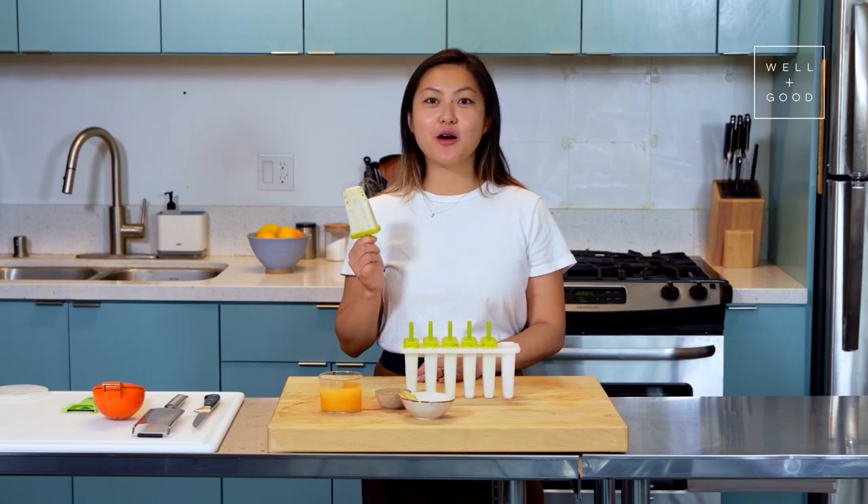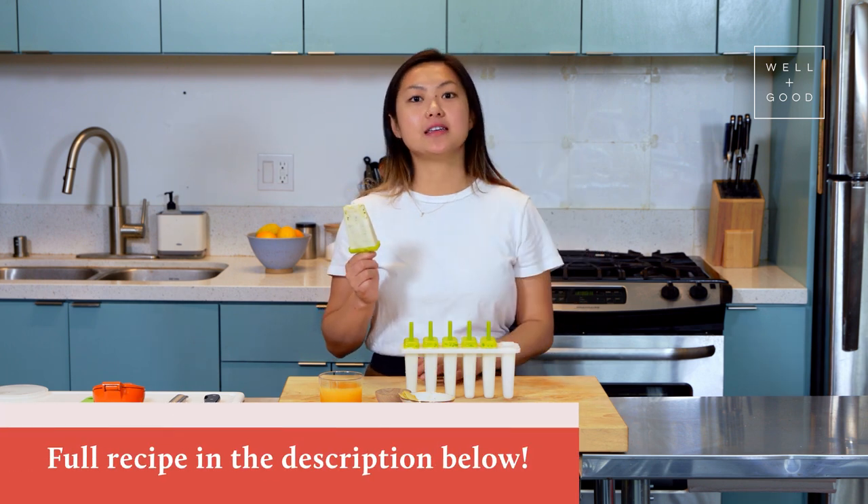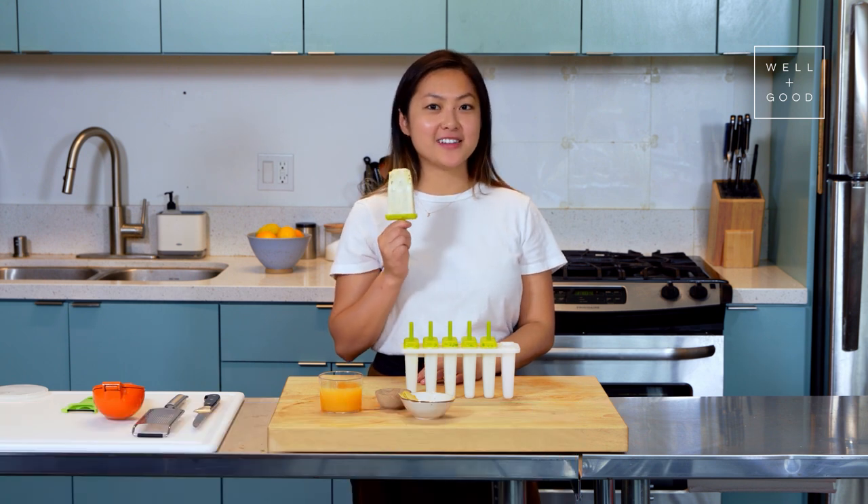It's great. Well, cheers. I hope everyone is staying cool. Be sure to subscribe to Well and Good's YouTube channel and make sure to click on the description below to see the full recipe. I'll see you next time.